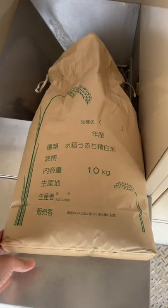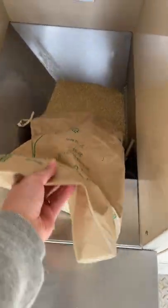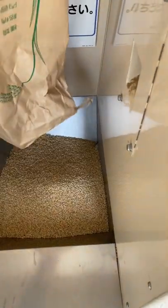In Tagalog, ito yung makina nagtatanggal ng atirang coat ng ipa. Yung coated brown, yan yun.